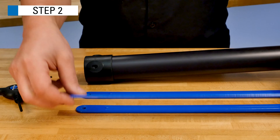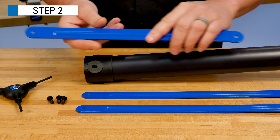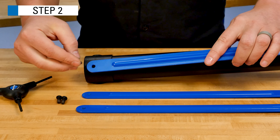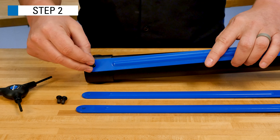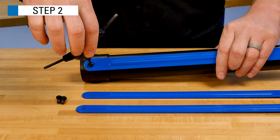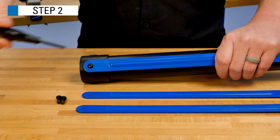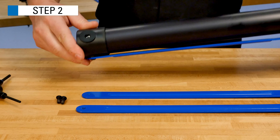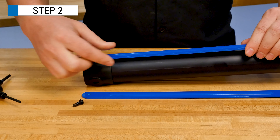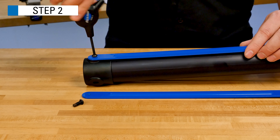Install the upright end cap onto the end of the upright tube and align the holes. Install the leg straps, oriented as shown. Using the shorter screws, secure to approximately 4Nm. Repeat for the other leg straps.